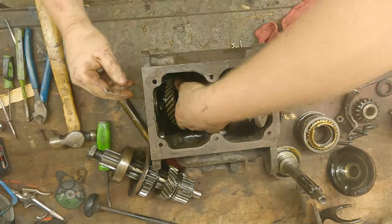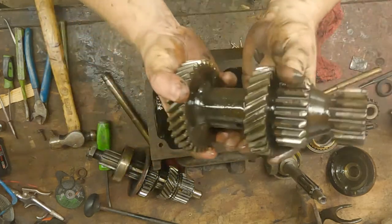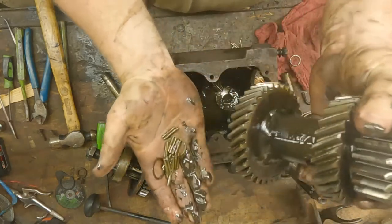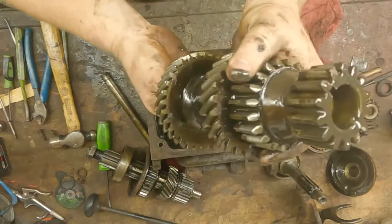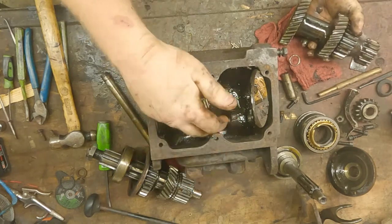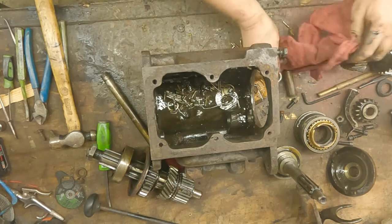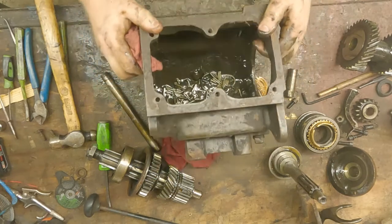Here you can see all those needle bearings down in there — they're currently falling out. Reassembly is kind of a real pain just because of these needle bearings, but it gives you a lot more surface area in that main gear.